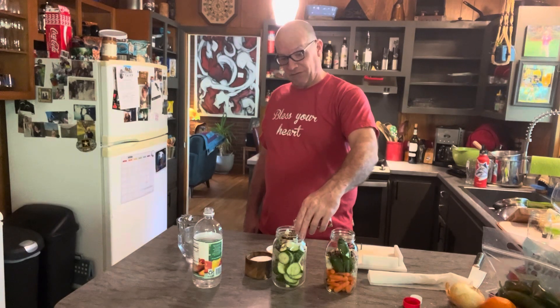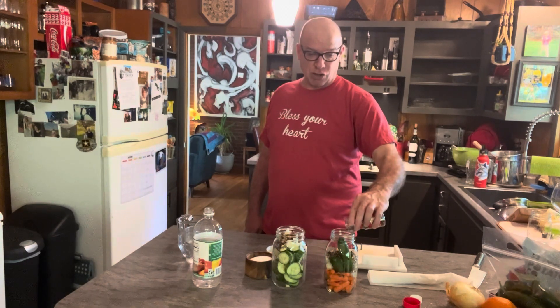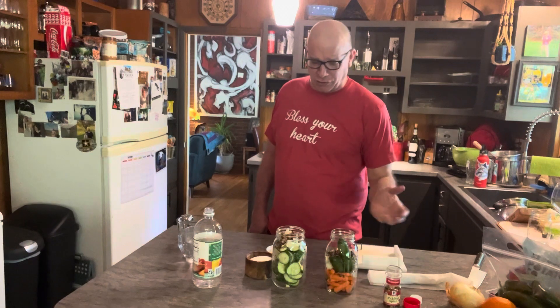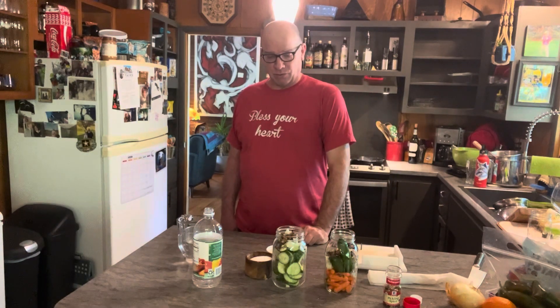And if you love pickles, which I do, making your own is so much better. There are good pickles out there, but it's so much better when you make your own.